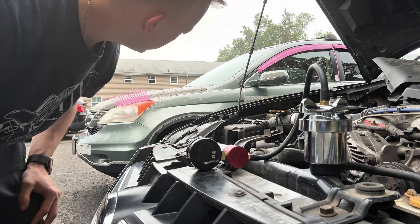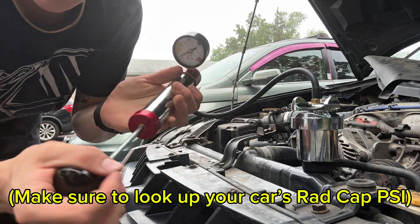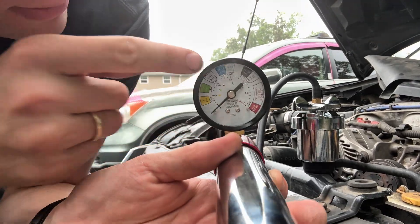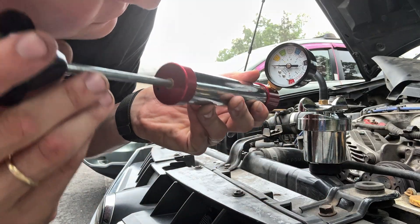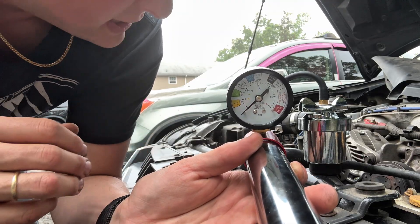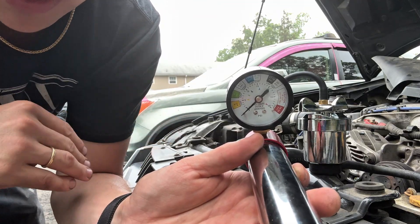The Subaru radiator cap is actually rated for 16 PSI. That's the little white section on the gauge — 15 to 16 PSI. So we're going to pump it up to 16 or 17 PSI and see if we start seeing any leaks. We're going to look above and below the car.